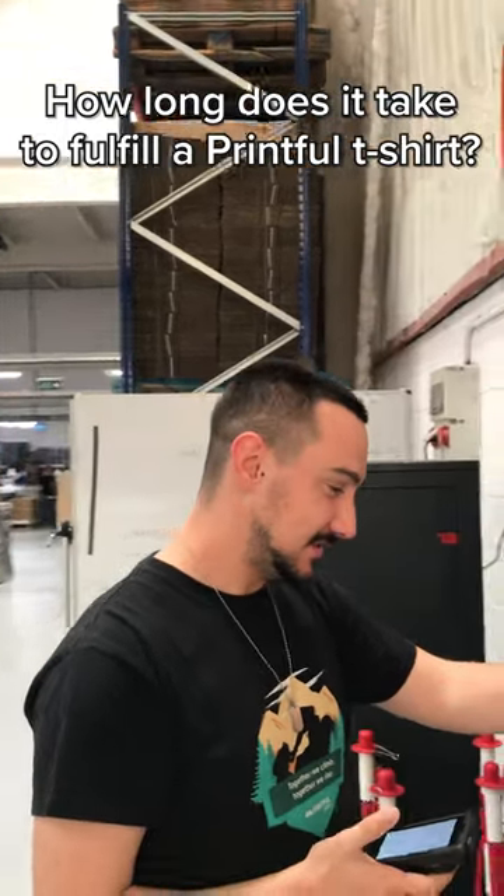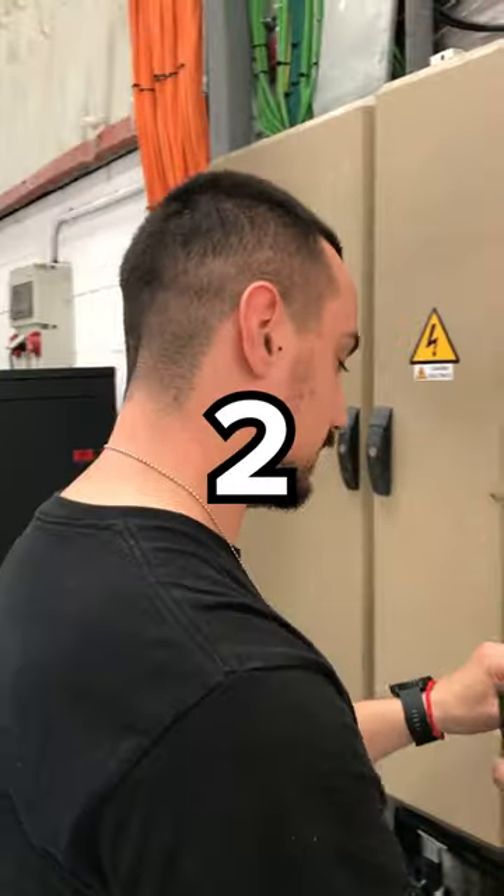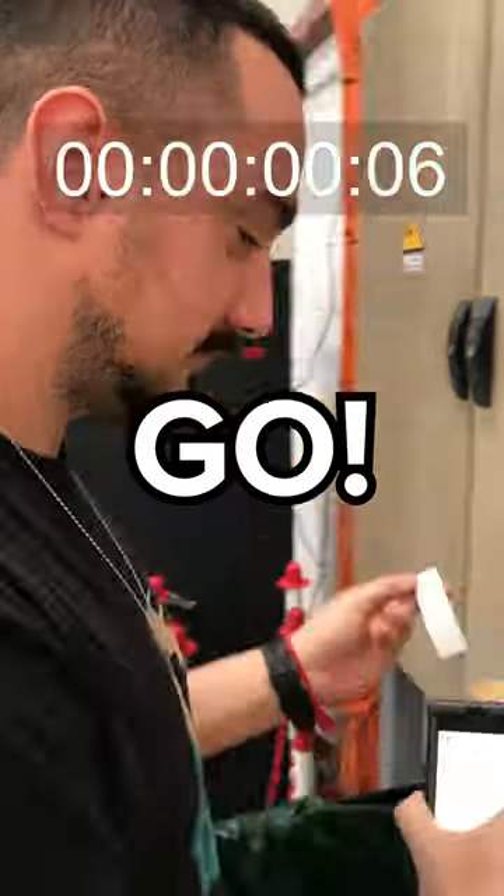How long does it take to fulfill a Printful t-shirt? 3, 2, 1, and go!